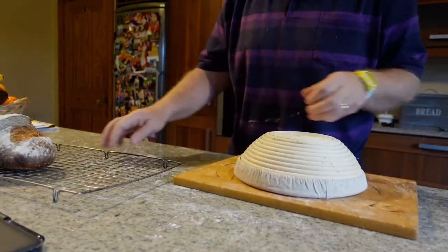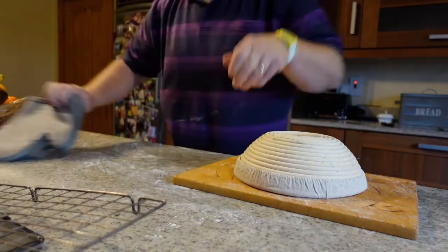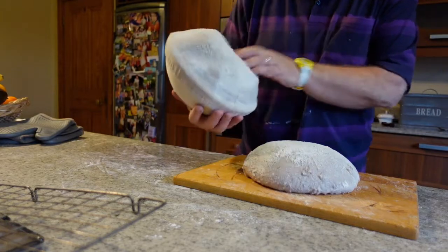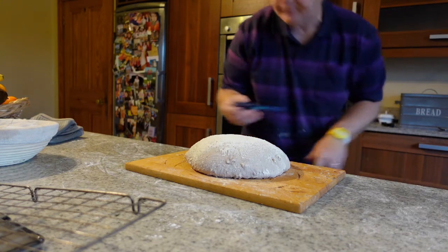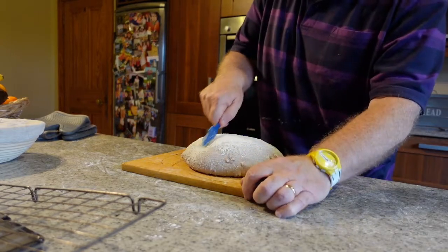This is a particularly sticky dough and unfortunately I have made an absolutely catastrophic mistake, because I forgot to put the parchment paper underneath, which is going to cause me great difficulty in getting that bread into the Dutch oven.